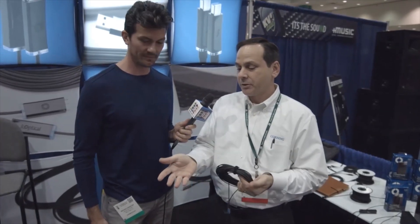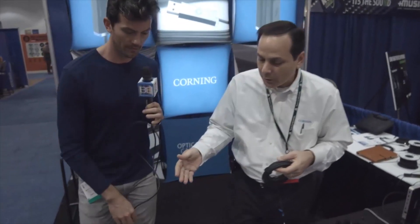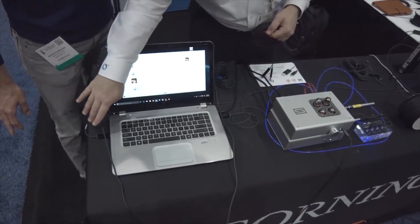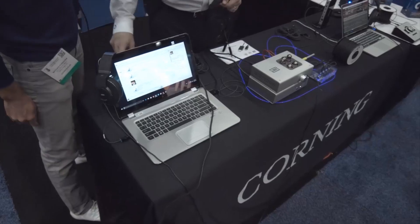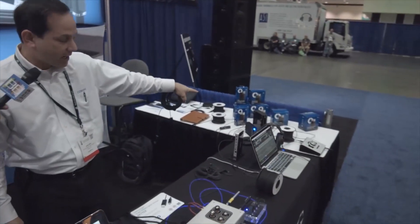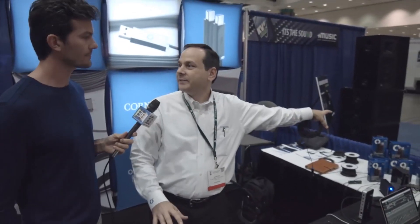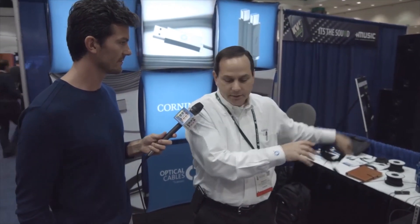So we have a couple of demos set up — let me show you one. What we have here is just a PC. There's our cable plugged into a USB 3 port, and it's running all the way over to that Western Digital USB 3 hard drive. That's where the audio files are being stored. My laptop has very limited space, so I'm storing all my flat content, my audio content over there.